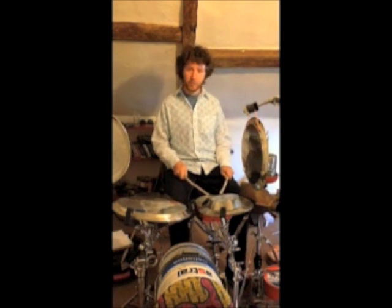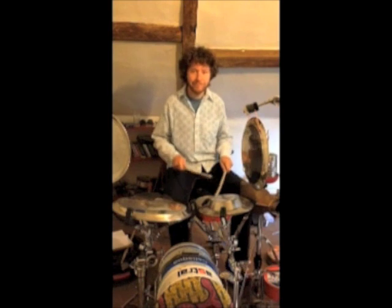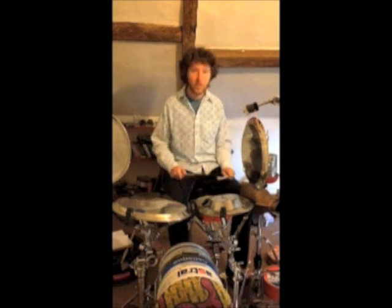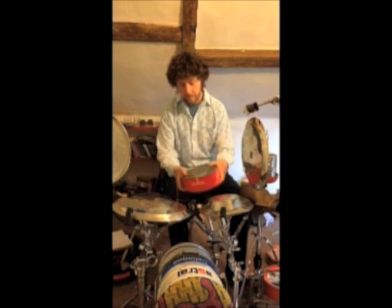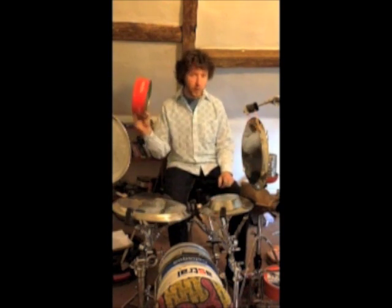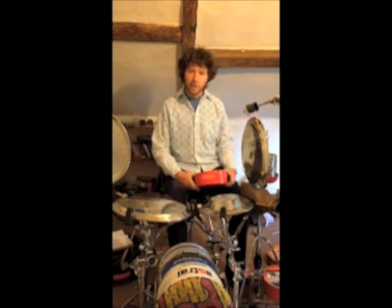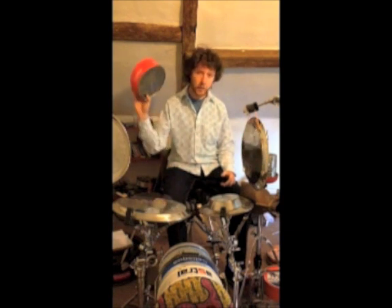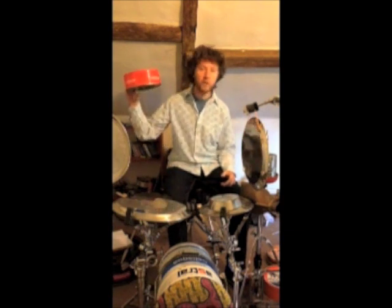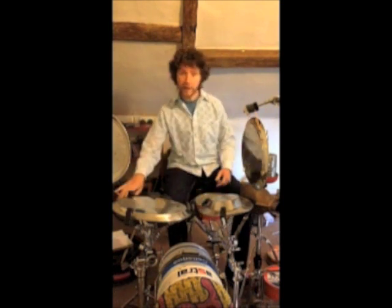My snare drum has got a lovely fwack to it. The snare drum is arguably the most important drum on your kit, and I favour the use of a fruitcake tin. This one here is from the Collins Street Bakery in Corsicana, Texas. They make the best fruitcakes, and consequently they sound the best too.